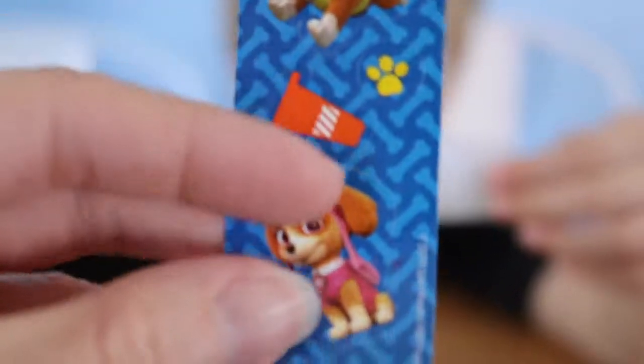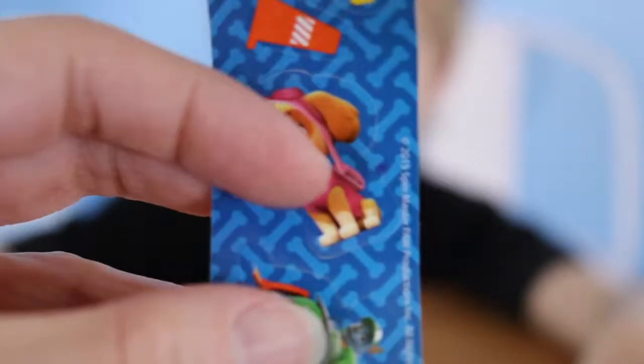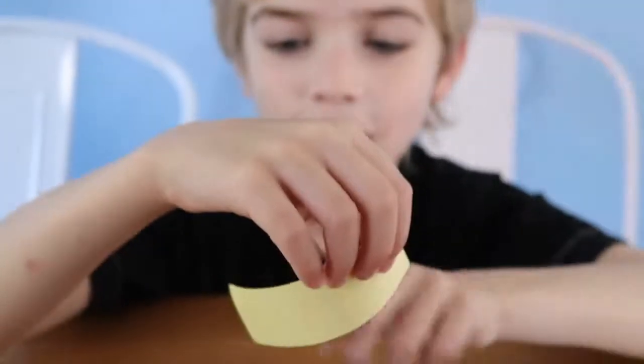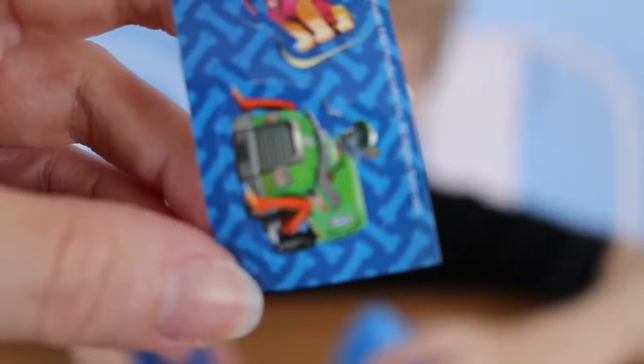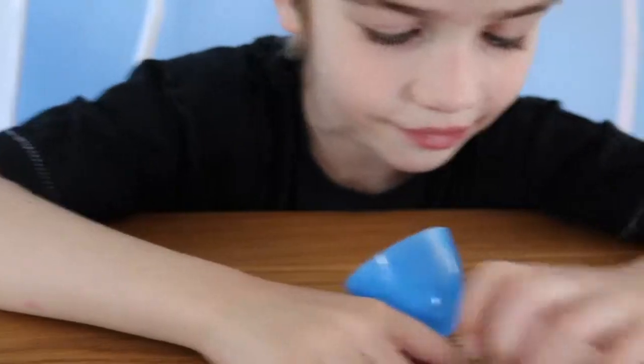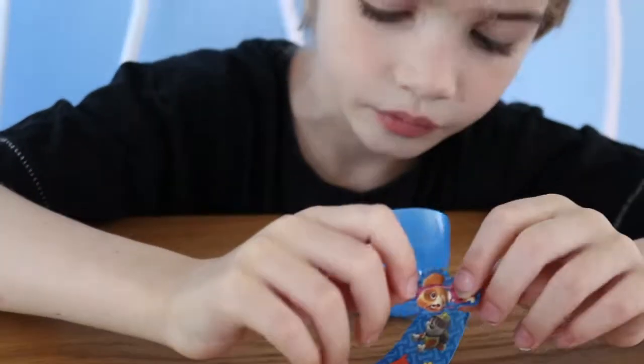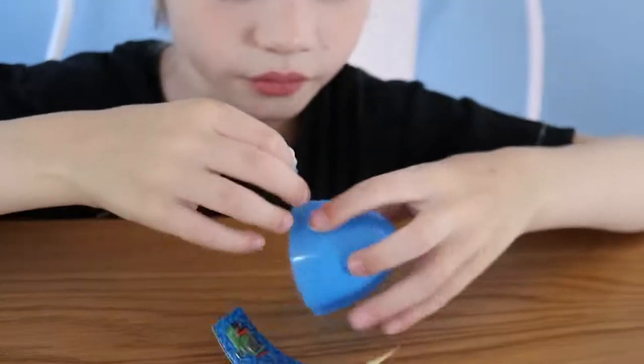Rubble! Who's that — do you know who that one is? Who's this one? Sky! It's Rocky — it's Rocky! That's Rocky. Let's put a sticker on the egg, let's put a sticker on the egg, make it colourful!